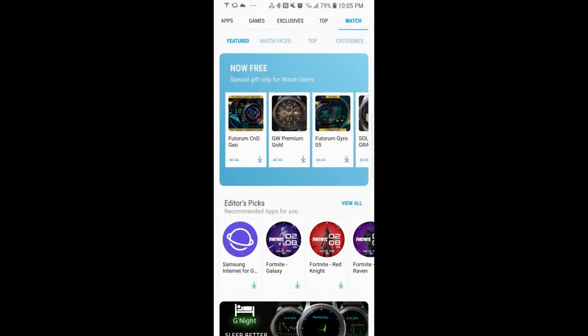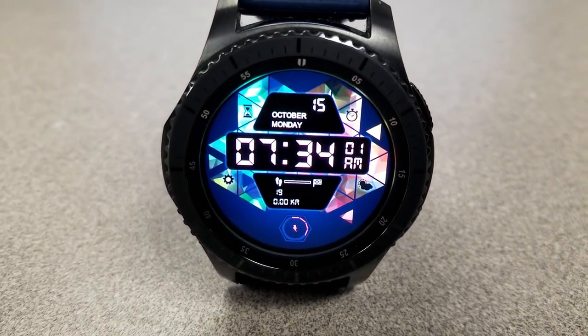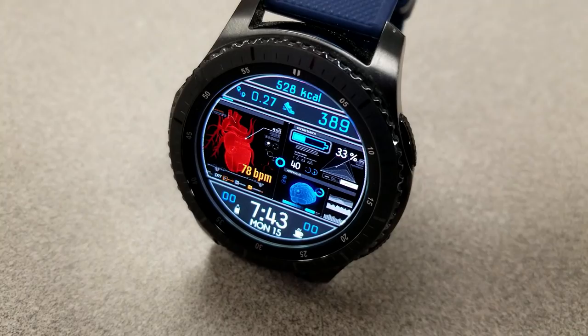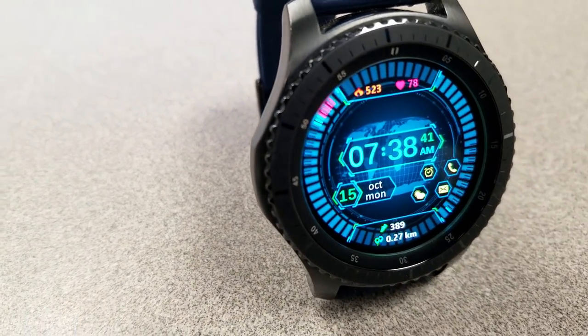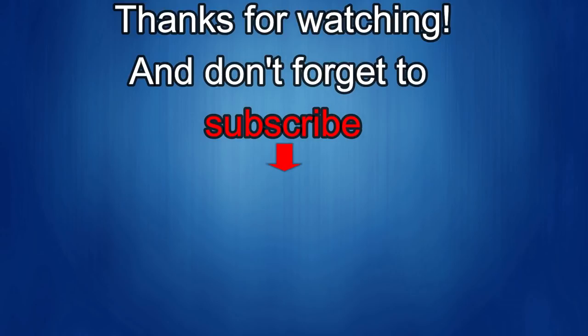That's a quick overview of the freebies available from these two different developers. You can find all of these in the Samsung Galaxy App Store under the watch menu, and I'll post all the links in the video description as well. Thanks for watching and don't forget to like, share, and subscribe to this channel. I love to get your feedback so please keep the comments coming. I'm going to be releasing more watch face videos with fabulous giveaways, so make sure you check back often. Until then, take care.